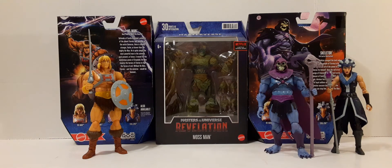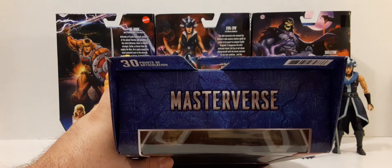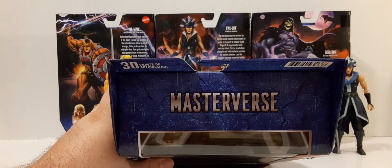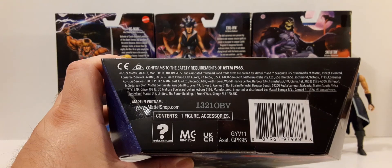Most of the front of the packaging shows the actual action figure and its accessories that are included. At the bottom, we have the Masters of the Universe Revelation Mossman nameplate. On the right, we have the Mattel logo. On the top of the box, we have the Masterverse with the blue rock-type background. Looks really nice.